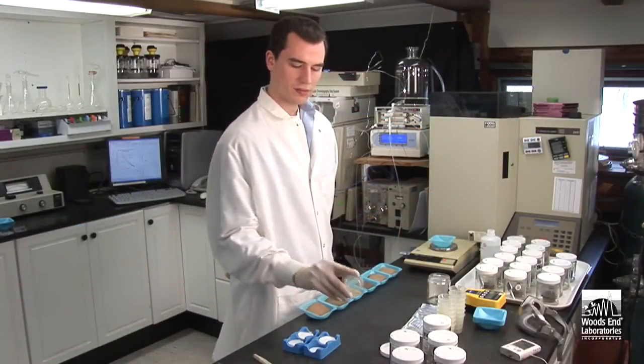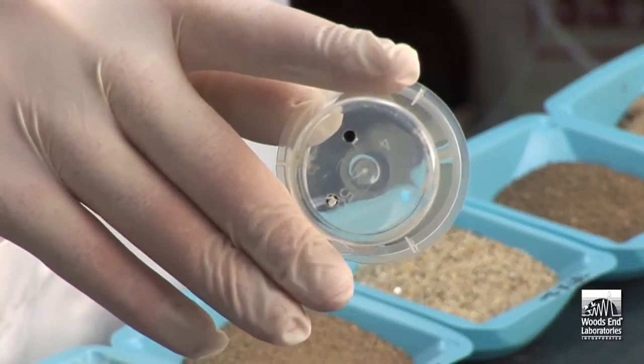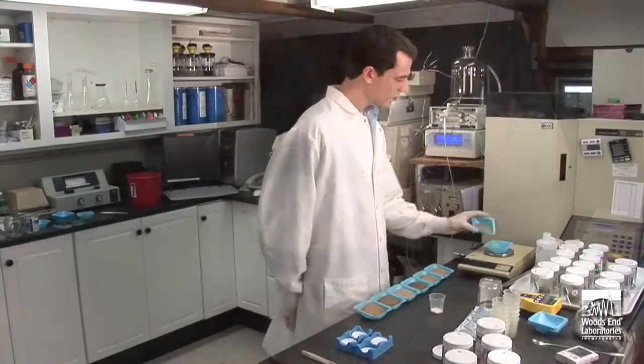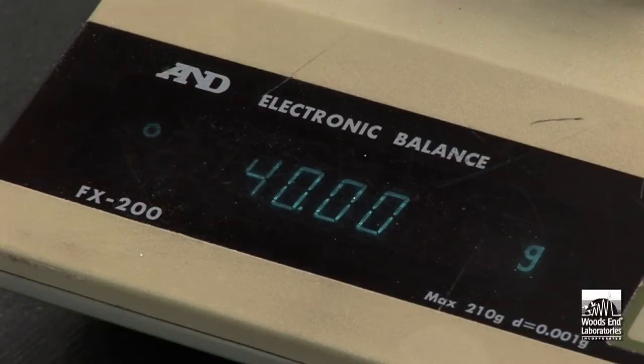Take the beakers provided in the kit. Notice that they have holes in the bottom to allow water permeation. Insert a glass fiber filter into the beaker. Next, place 40 grams of dried weighed soil into the beakers.